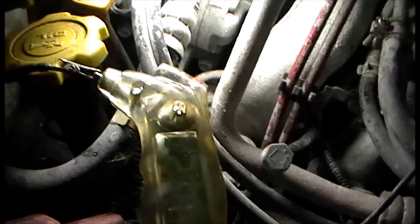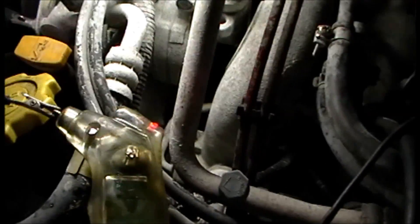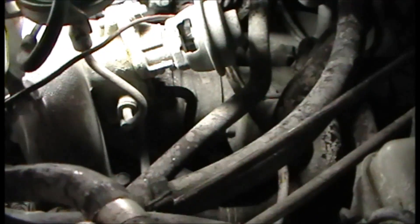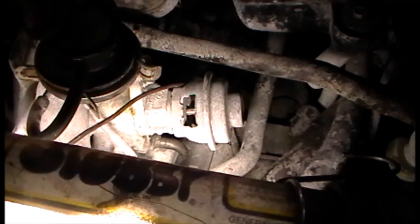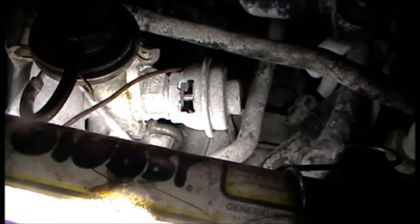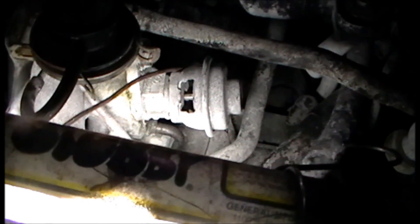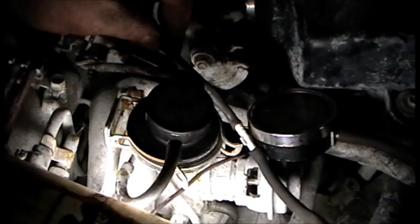Here's a quick functional check of the solenoid itself. I have my test light hooked up to that wire on the control side of the computer, and when I give it a little bit of throttle you can see it goes to ground — my light goes green. So the computer is controlling the solenoid and that function is working. Looking at the EGR valve, when I give it a little throttle I can see the pintle but I'm not getting vacuum to the valve.